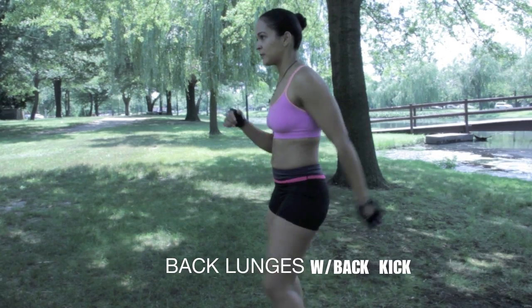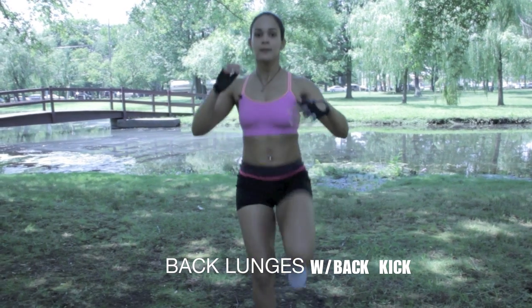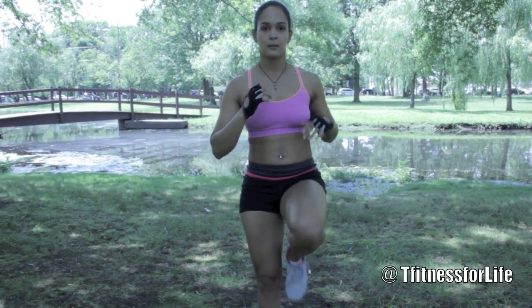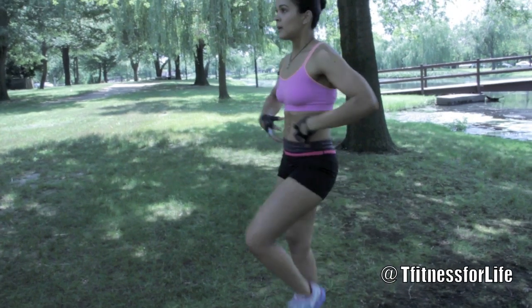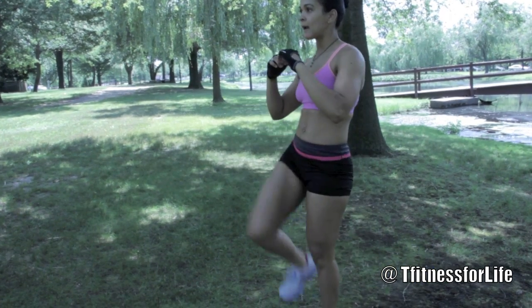The first move is going to be alternating back lunges with a front kick, and this is what it looks like. Back lunges, front kick, alternating each leg, abs in the whole time. Keep your core tight, shoulders back, back straight.